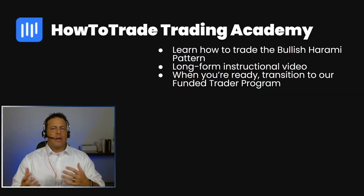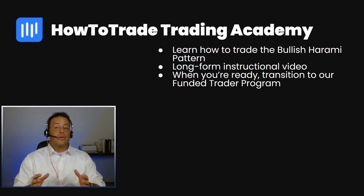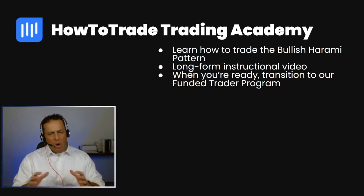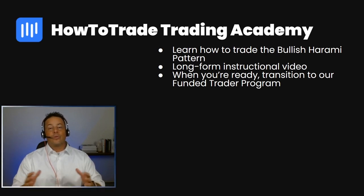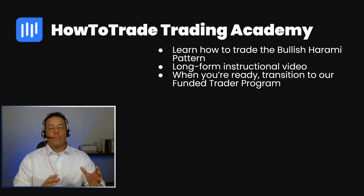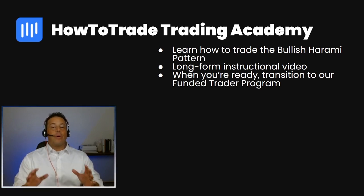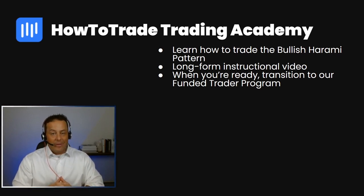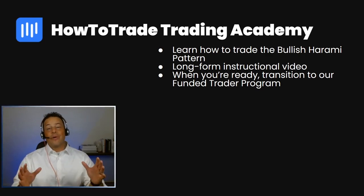If you want to learn more about the bullish harami pattern, be sure to check out the HowToTrade Trading Academy inside our trading room. There you'll find a longer form tutorial where we'll show you how to fit the bullish harami into your own trading methodology and demonstrate how to take that plan and trade it against real market price action. You'll have everything you need to practice and gain valuable market experience. Once you're ready, feel free to join our HowToTrade Funded Trader program.